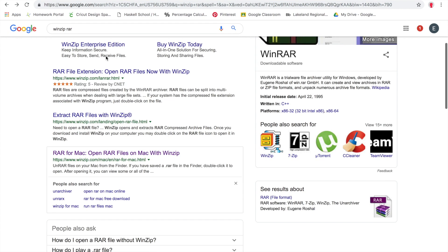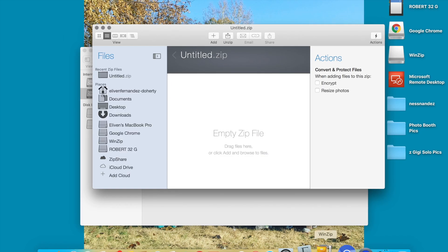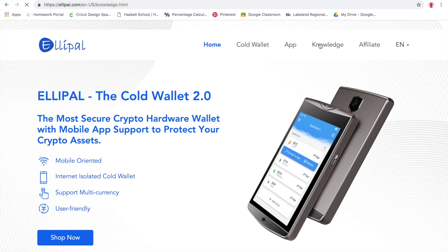Next you're going to need that program to unzip a file. Go to WinZip and download their software directly from the website. Once that's done downloading, you'll see it on the bottom. If you open it up in Applications, it's going to be a filing cabinet with a wrench around it. Click on that and open it up, and then we're going to go over to the Elipal website and download the firmware.